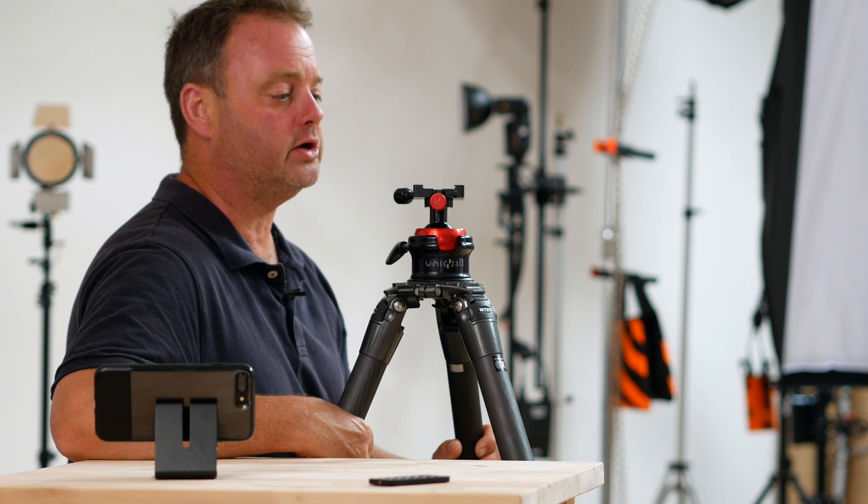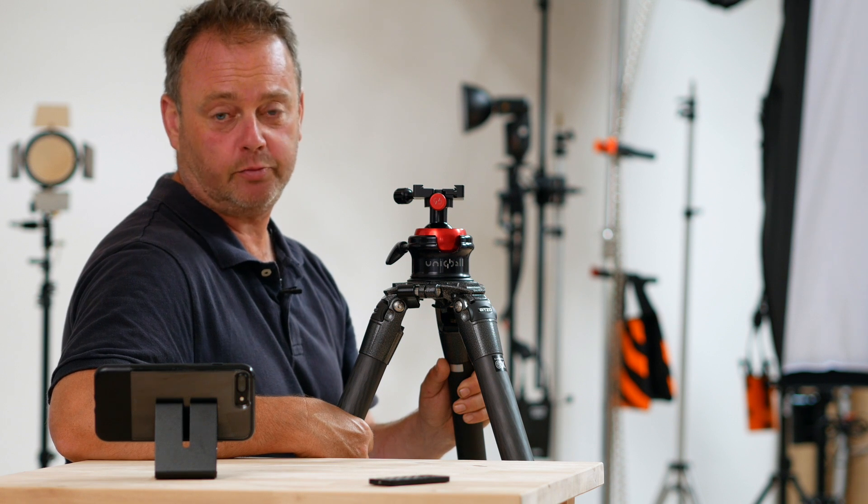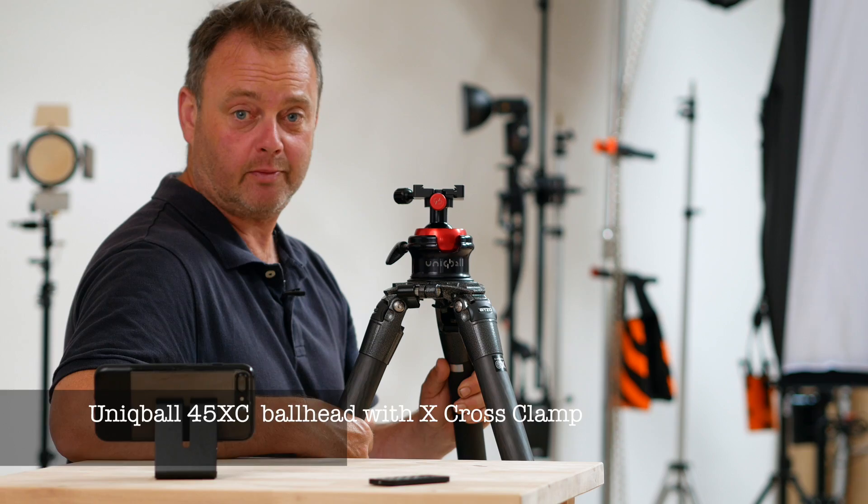Hi all, my name is Mark and today we are going to have a look at this particular tripod head. This head has replaced both my ball head and my gimbal head and I think it's a fabulous piece of kit.